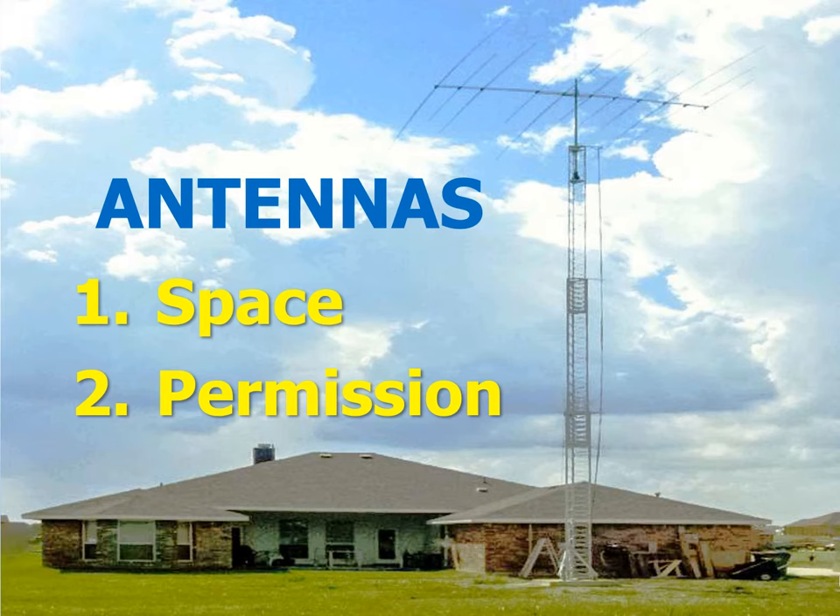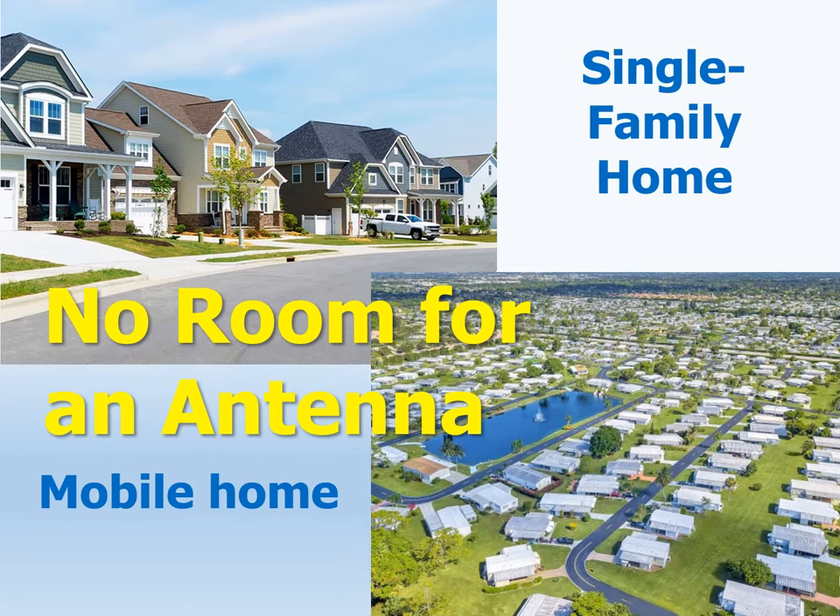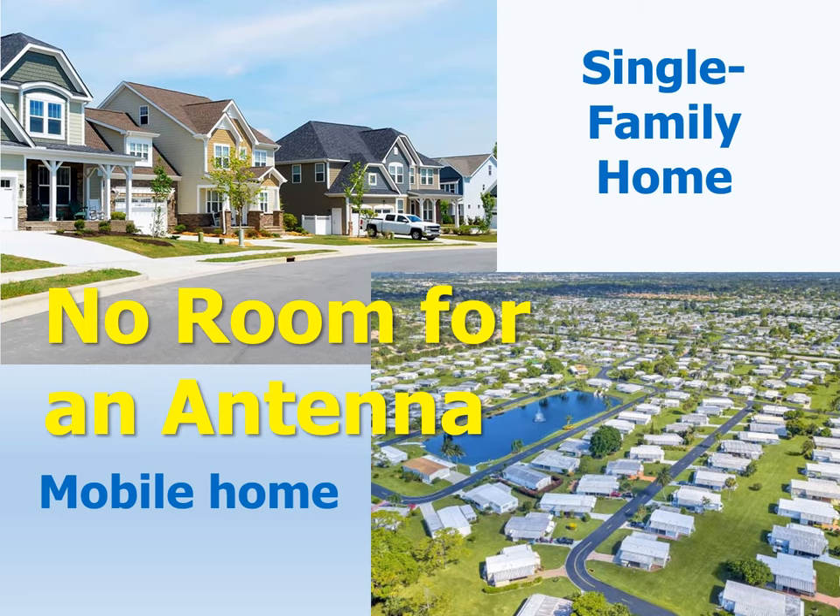How many of us have a QTH that looks like this one, with lots of room and no nearby neighbors? Many of us live in urban homes like these, or as I do, in a mobile home. Where is the space here for an antenna, especially a big one? But even worse, as this billboard points out, many also have the deadly homeowners association.